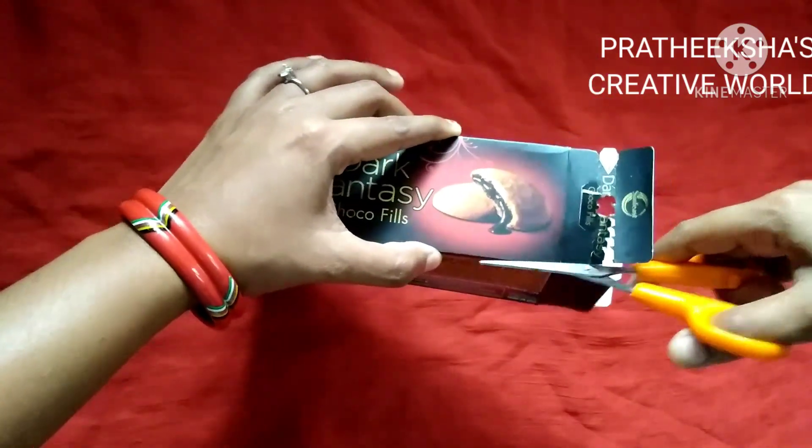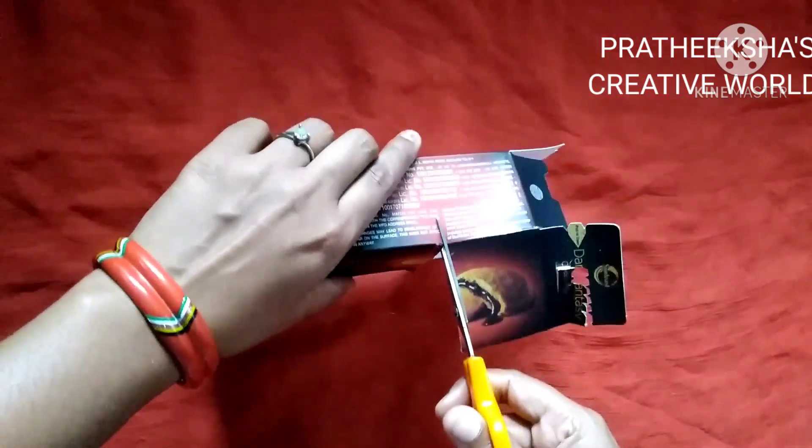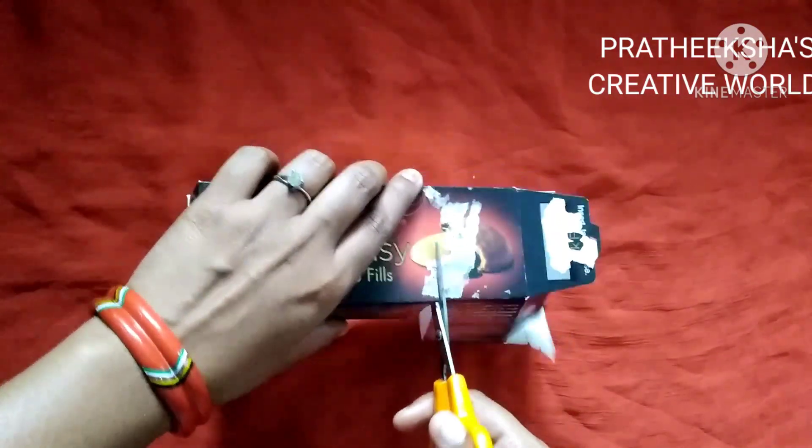I'm going to put this one. I'll put a card in the card. I'll put a card in the card. I'll put that card in the card.